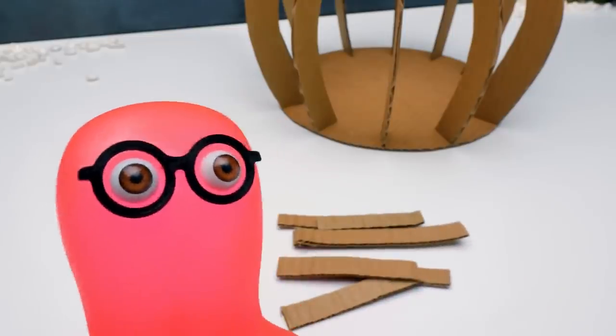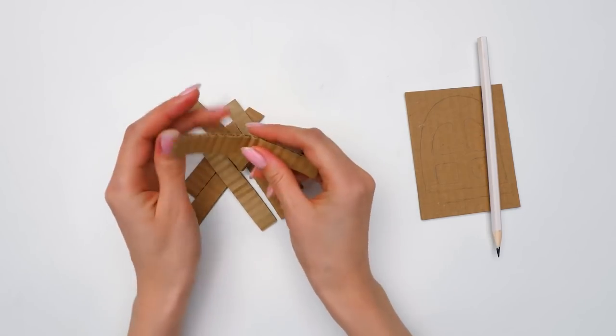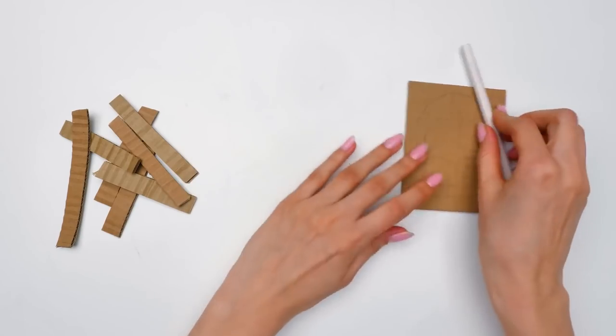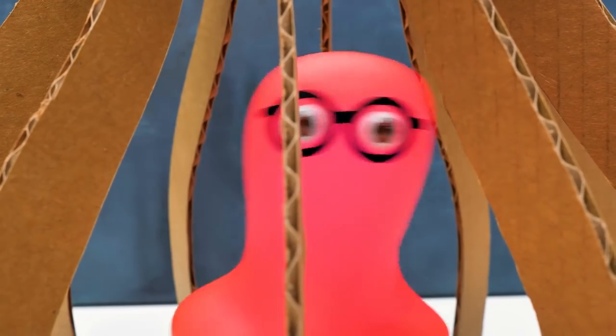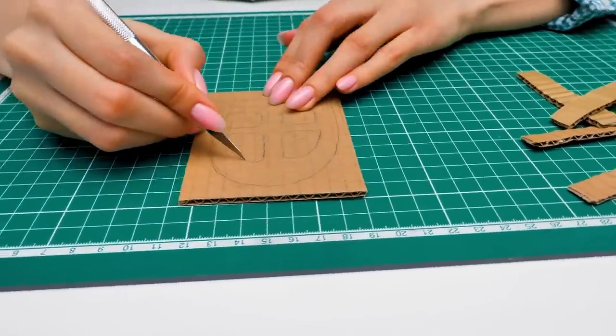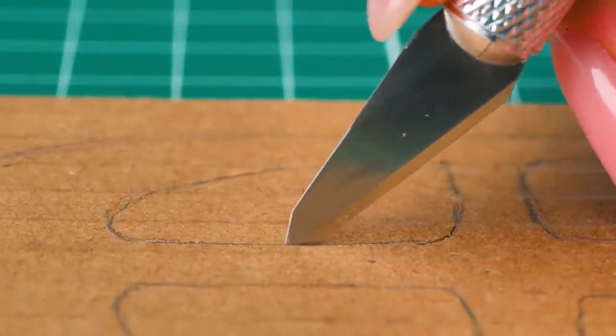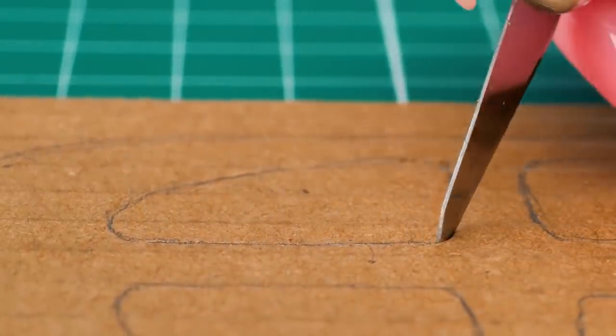Hey, Susie, I cut out these pieces you just asked for. What's next? Thanks, Sammy, we'll need them very soon. Just let me finish with this. What is this, Sue? A window, of course! There can't be a house without windows, right? Guys, be very careful with the cutter — it's really sharp, so don't cut your fingers!